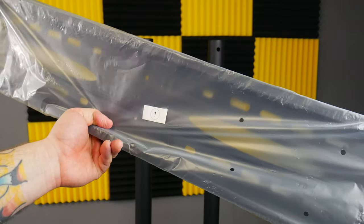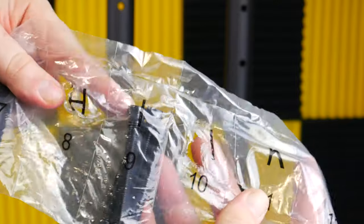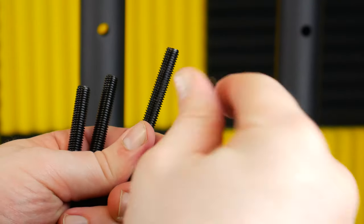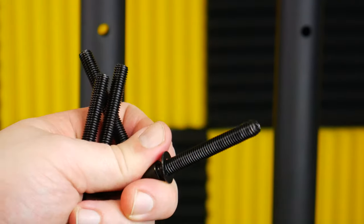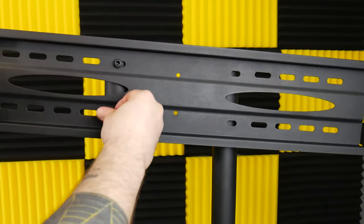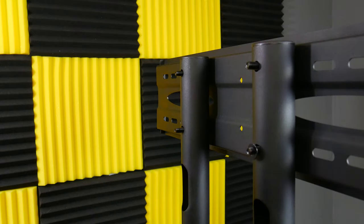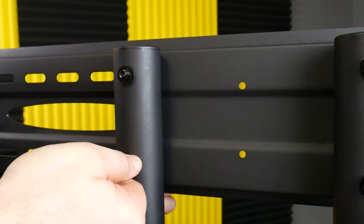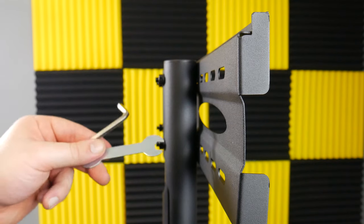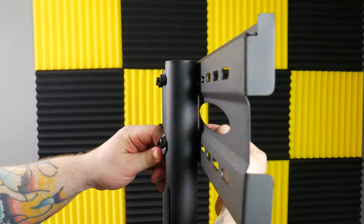Now you'll need the back plate, part number one, eight E washers, four I bolts, and four L nuts. Place a washer over each bolt and attach the back plate to the center column. Screw on the nuts, place another washer on each bolt, and screw on the nuts again. Tighten with the included tools, but don't over-tighten or you'll bend the tube at the top.